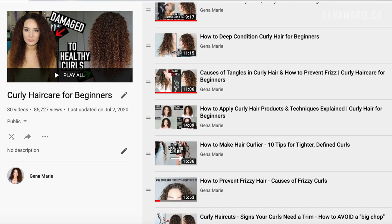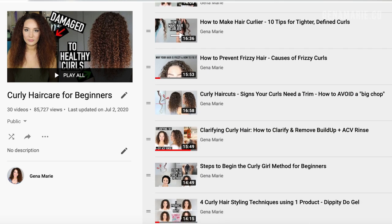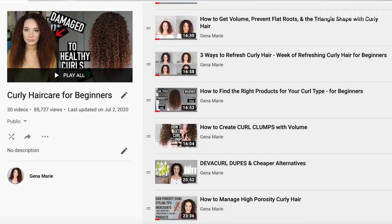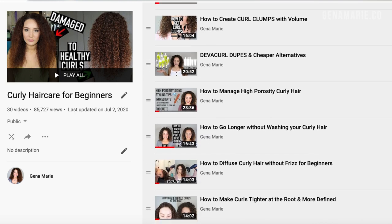If you decide to try dry detangling and using oils before shampoo, definitely let me know — you can leave it in the comments below or send me a DM on Instagram. I'd love to hear about your experience and I'm open to answering your questions. I'll have that blog post linked in the description below where I'll list out all the steps, the ingredients to look for when choosing an oil, and links to the products I mentioned. The Curly Hair Care for Beginners playlist is also linked below — it contains tons of beginner-friendly videos where I break things down in easy-to-follow steps so you can learn how to take care of your curls.